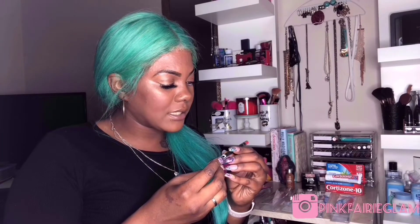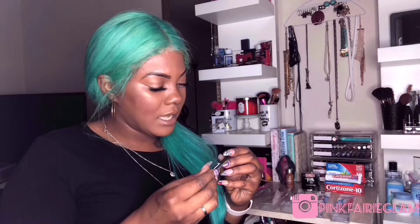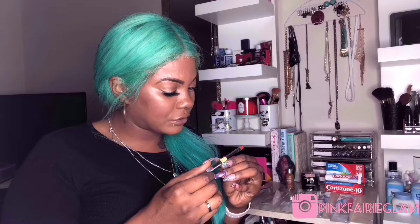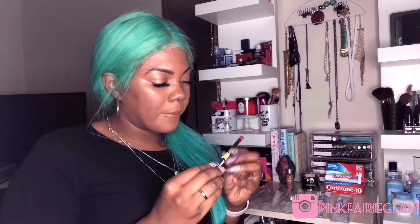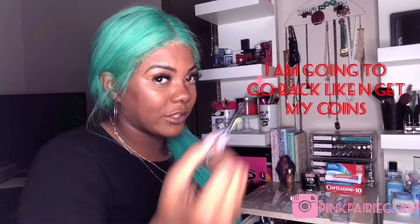The first item I'm going to start with is this L'Oreal Color Rich Matte pencil. It says it was $2.39 on the shelf, but on my receipt they charged me $9.29 for this, so I can take it back and get my money back, which I think I'm going to do.